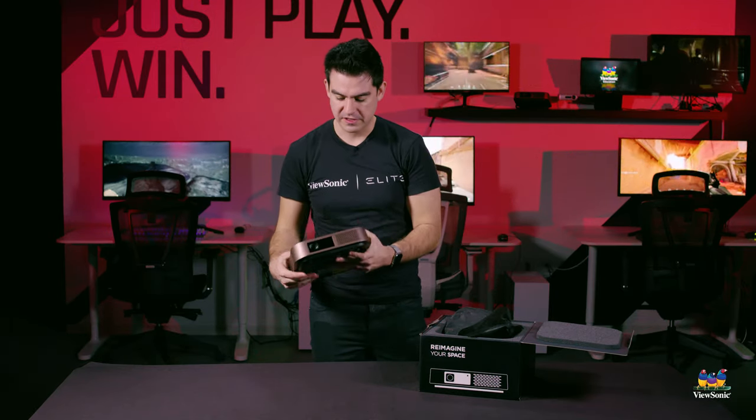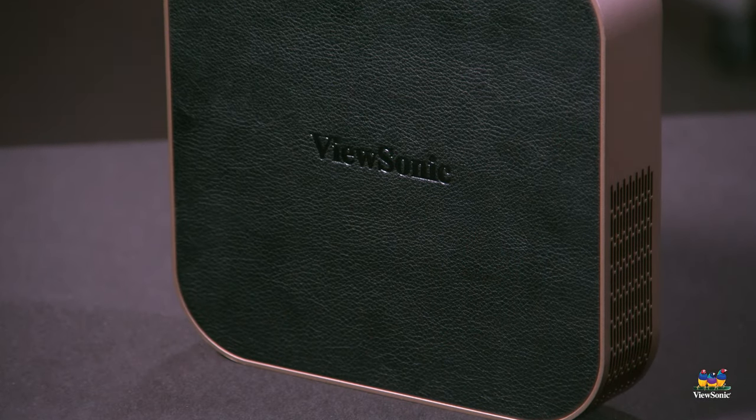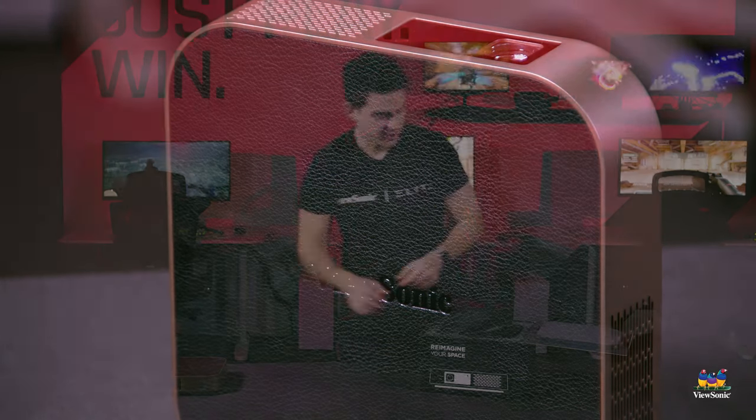Here's the projector — you can see it's got a bronze color around it. It's a small square with rounded edges and it's got a kind of faux leather finish on top. We're going to set that to the side and unbox the rest of it.